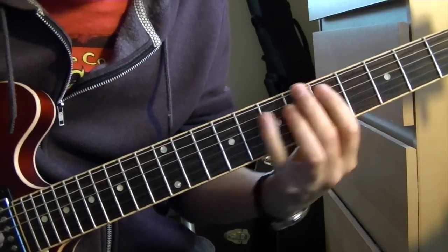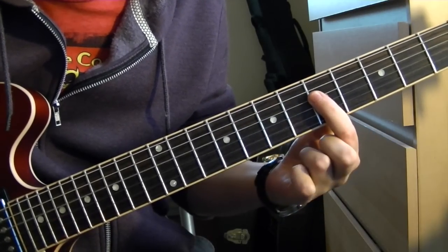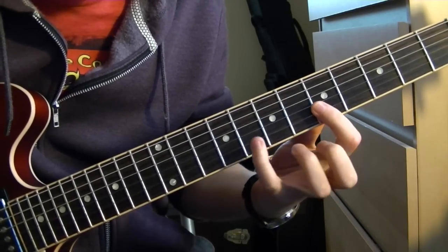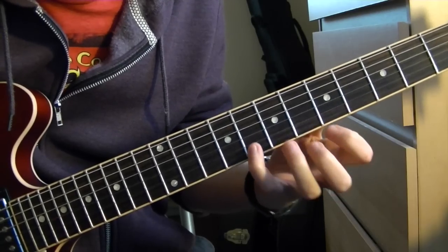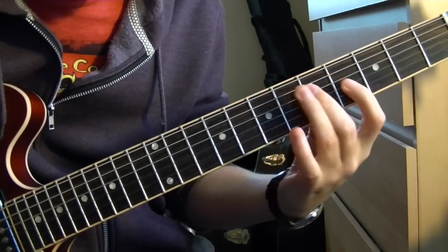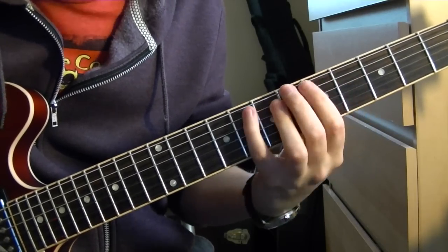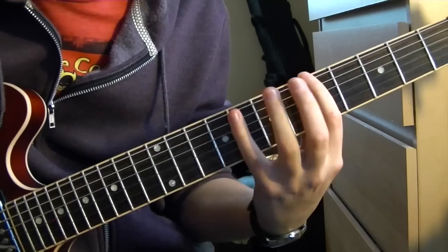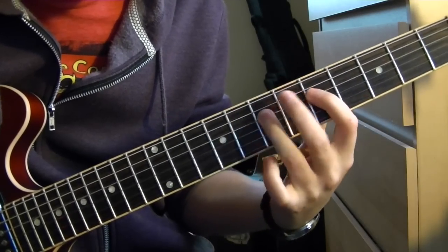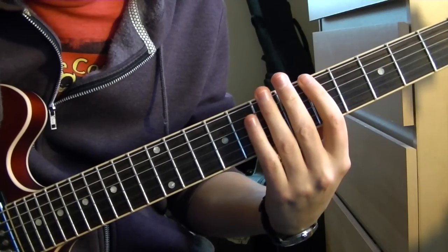Over A minor 7, you've got root, flat 3, 5, flat 7, and then root — then carry on. You can add the 9th in as well. That sounds more musical. So for A minor, you've got all your chord tones.